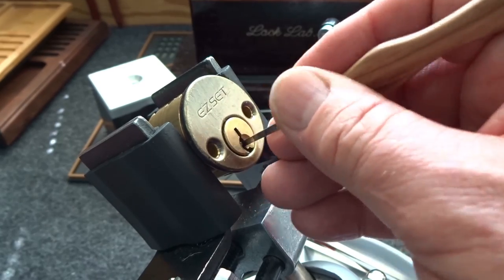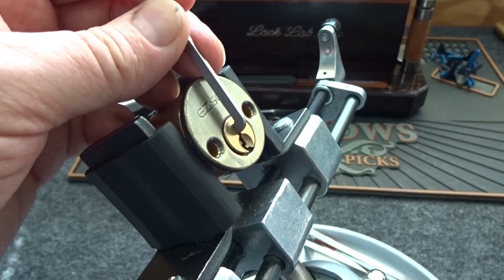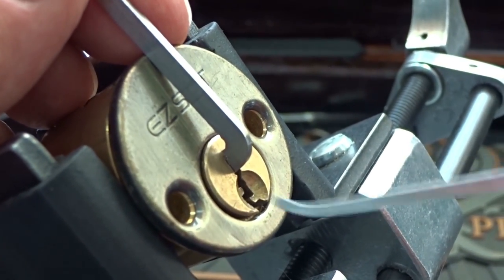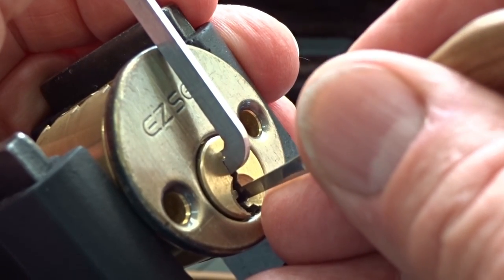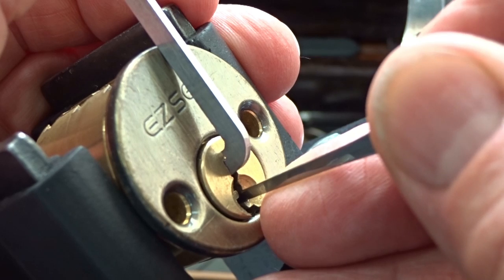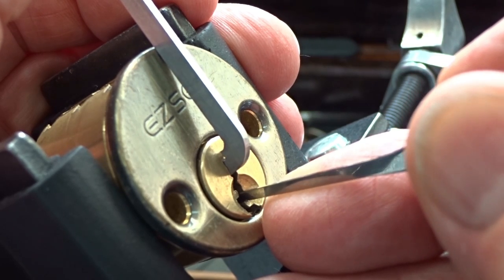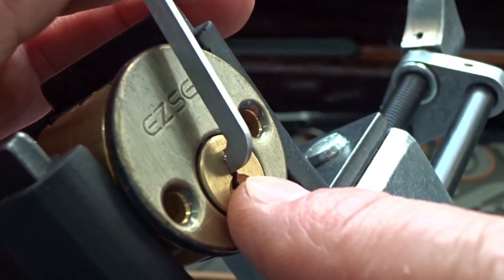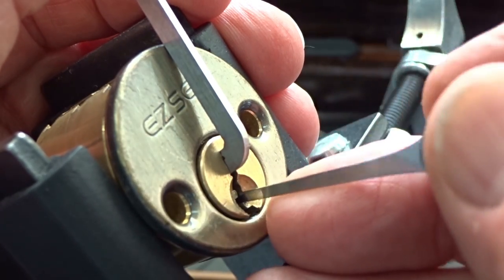I'm only counting five pins in there. Let's try it — see if the pick is the right thickness. All the way in with very light tension. If his quality of locks is half of what his picks are, we're going to have some problems. I've got a binder on three, and there's a little counter rotation on pin two. We'll pick him first. I got two clicks on him — tensioner back in — and we got a false set, so we're on the right track. Might be a magic pick.